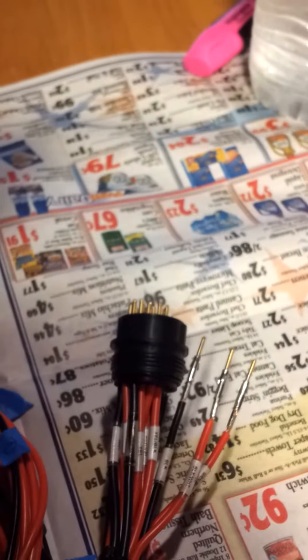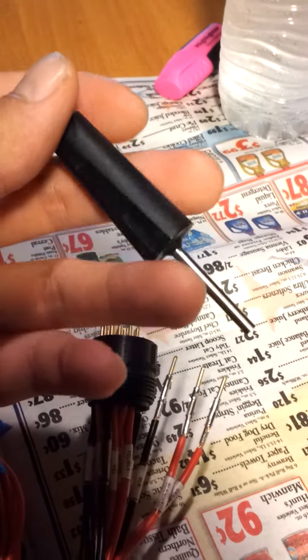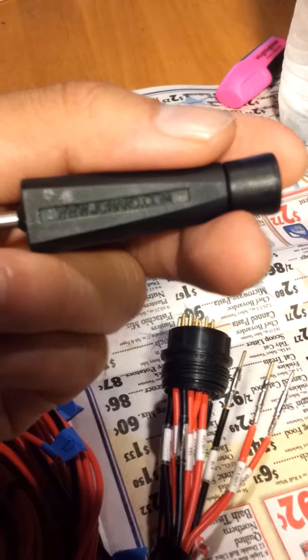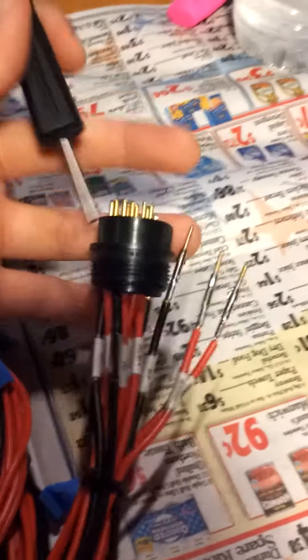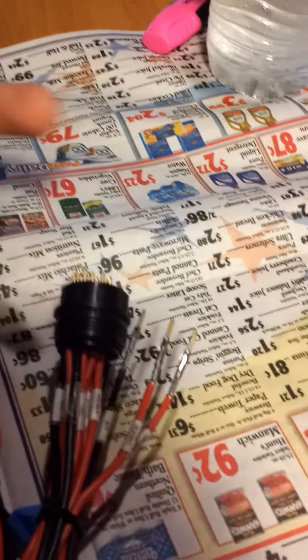I'm using this universal pin extractor tool made by Jonard — if y'all can see that, it says jonard.com. But pretty much, it's self-explanatory.